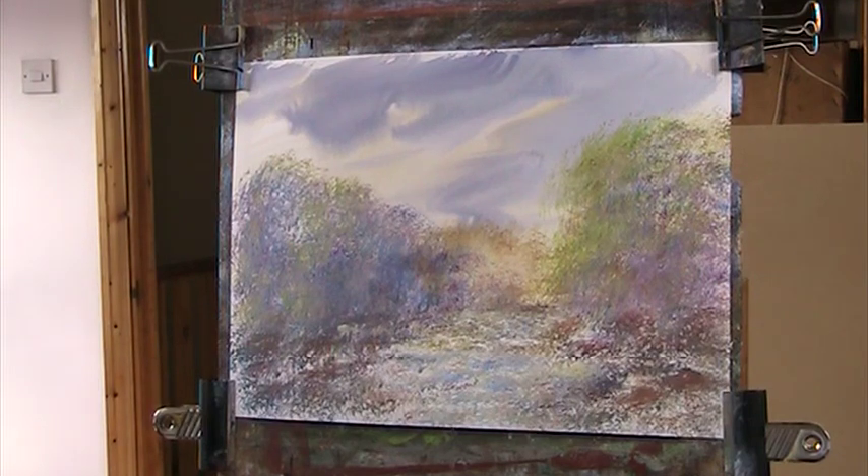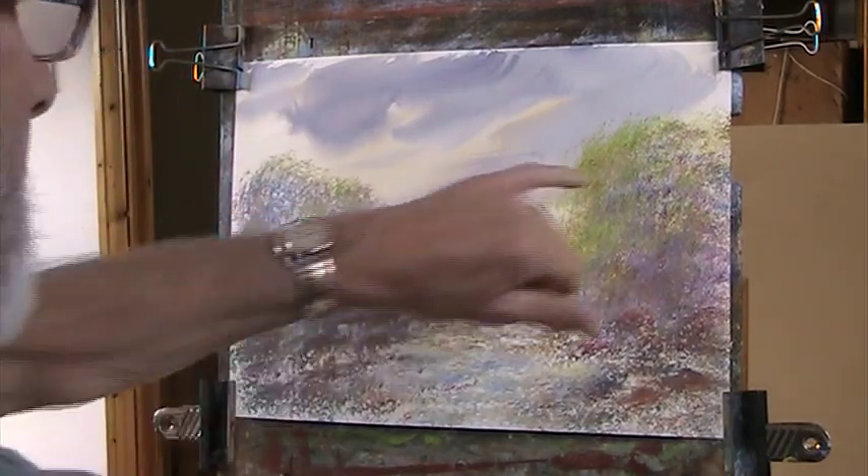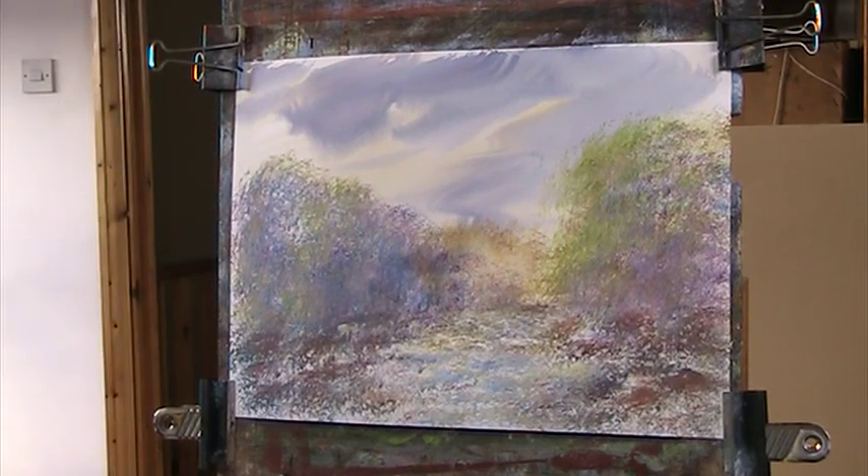I'm just charging my way through. Right, back to concentrating — I'm going to clean the sponge and put some light back in now. It's just a little bit too wet, but because it's acrylic and it dries very quickly, we can do that.